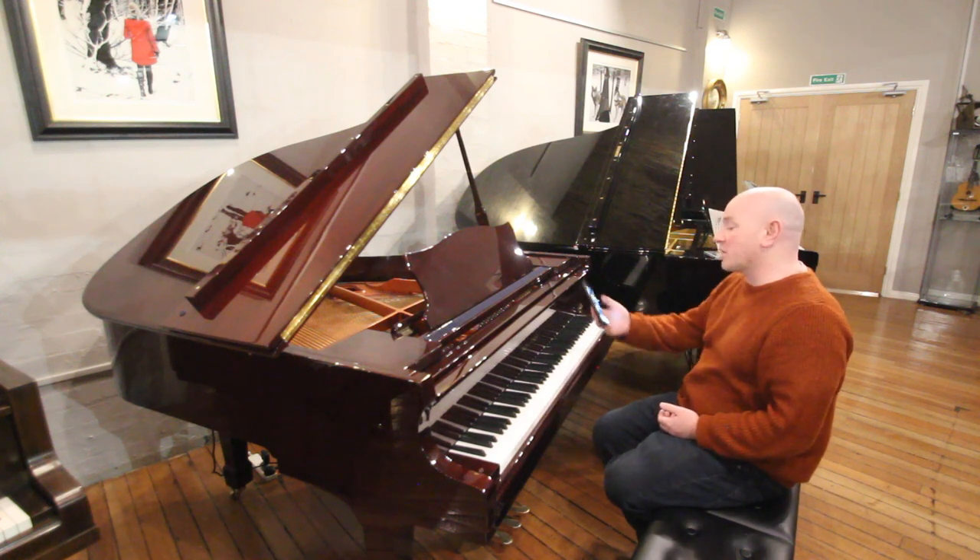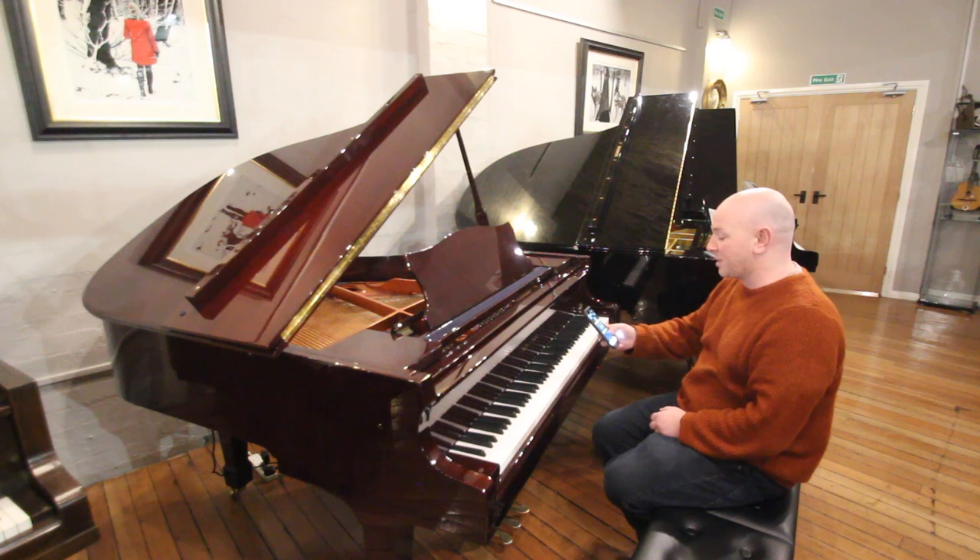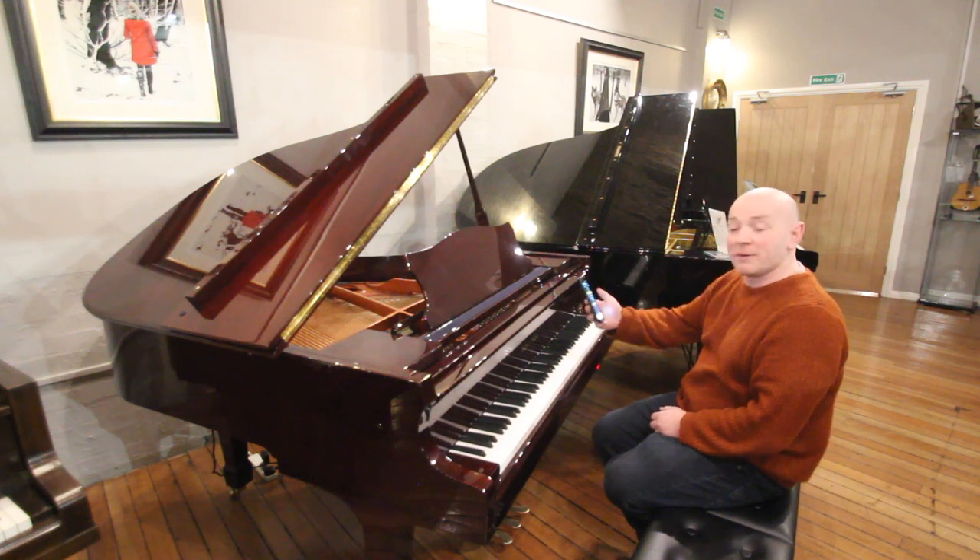I'm just going to play a piece here. It runs off your iPhone — or this is a Samsung in this case, so Android as well. I'll just play it for you.